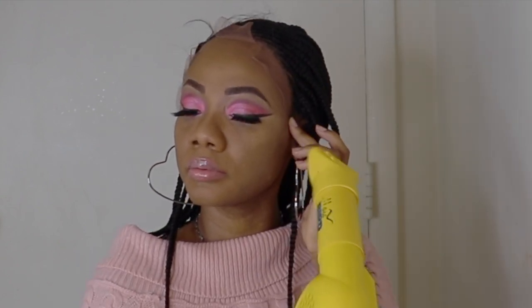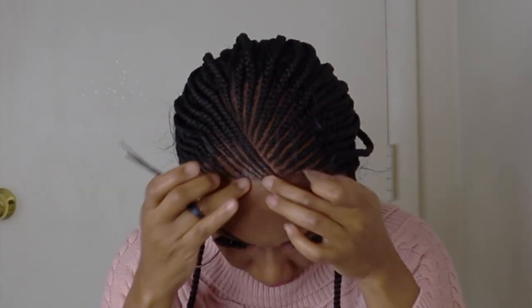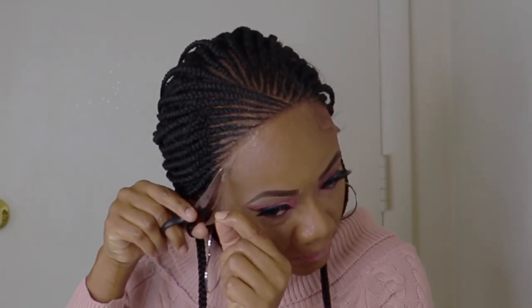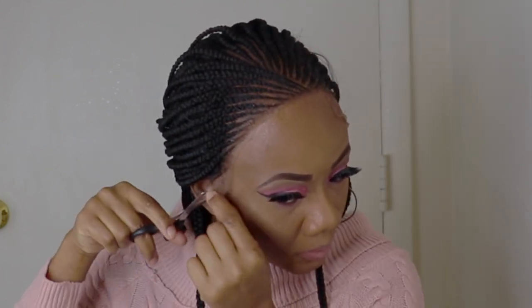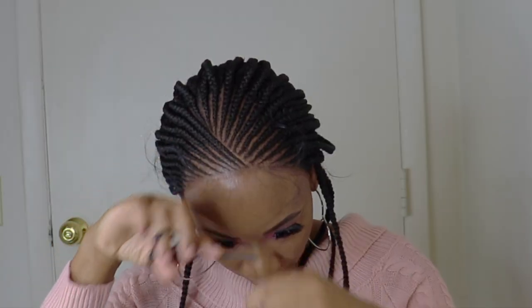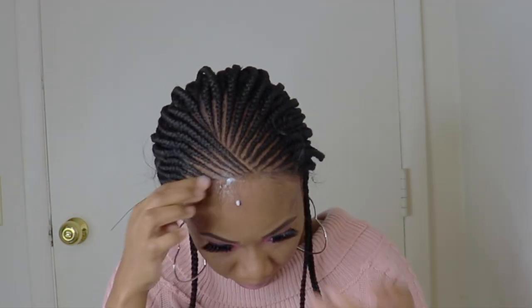Now it's time to cut the lace. I'm going back in with the got to be spray. Guys, sometimes when you cut the lace you have a part that is lifting — no need to fear, just take your glue or your spray and spray it down guys. Next I'll go in with the Aussie instant freeze mousse to lay these baby hairs.